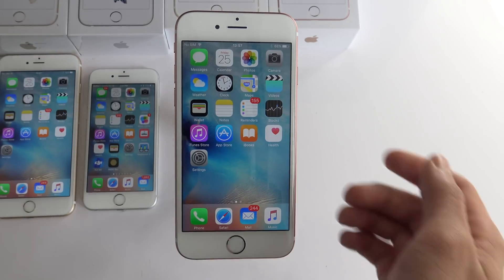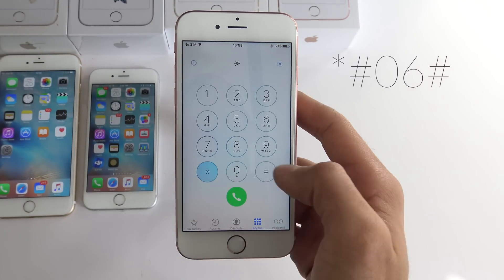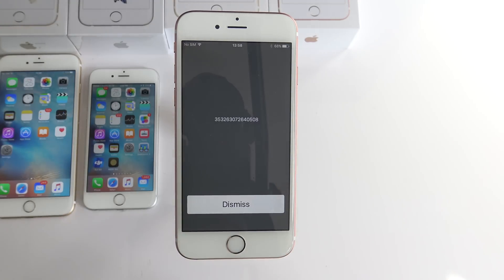The second step is to get your phone's IMEI number. Open the phone icon and dial *#06#. As you can see, the 15 digit IMEI number will appear on the screen of your iPhone. This IMEI number is also located in the back part of your iPhone's box.